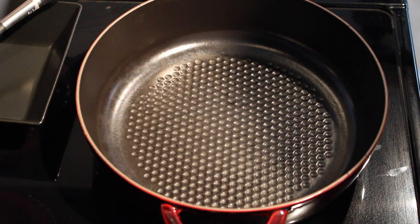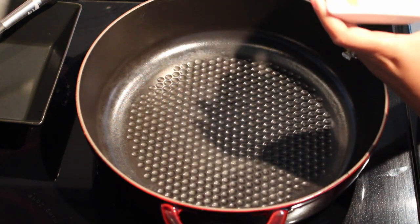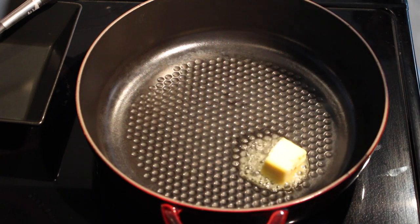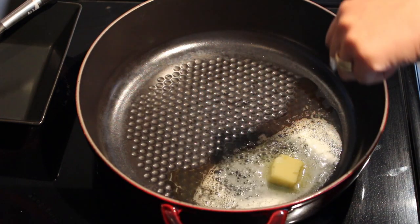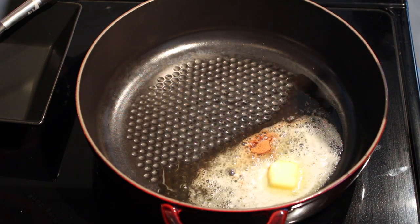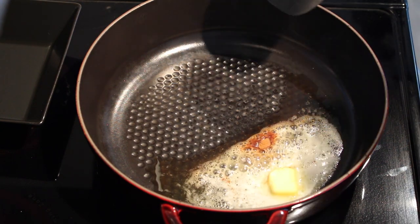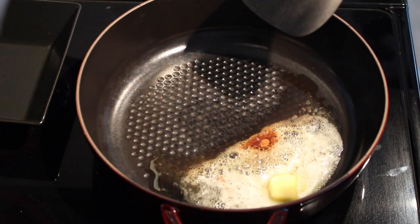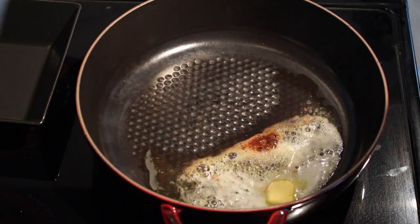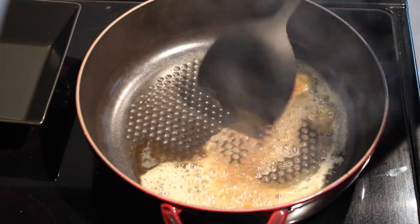I have my heavy bottom pan heating up on medium-high. Into this pan I'll add the butter and let it melt. As I see the butter has started to brown, I'm going to add the cinnamon and let it bloom. I'm adding very little cinnamon because the key flavors in this recipe are the cranberries and the orange — not the cinnamon.